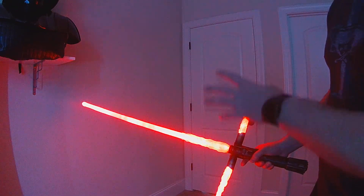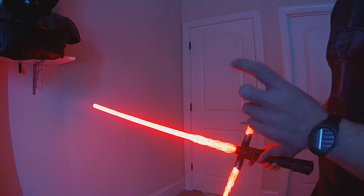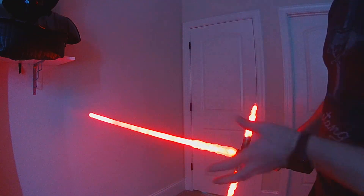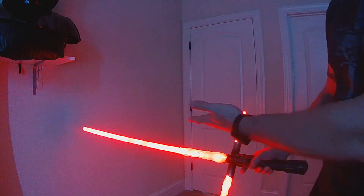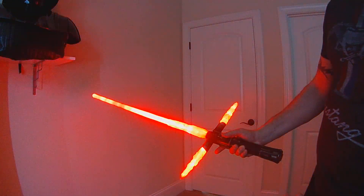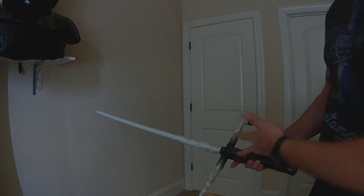All these gestures — you can pick and choose which ones you want in the file. There'll be a define that you add to your config for the Twist On, Twist Off, Stab On, and Swing On. You can use all of them, and your buttons still work, so you can still ignite and turn it off with your regular button control.